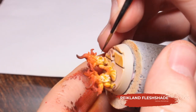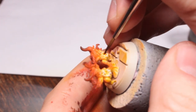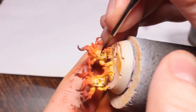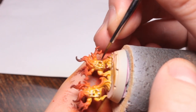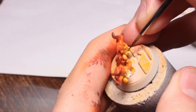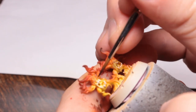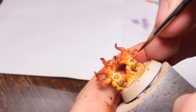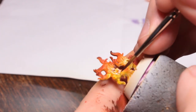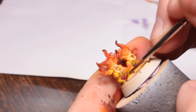Now I'm using some Reikland Fleshshade straight out of the pot and I'm just very carefully brushing this into the mouth area on the Brimstone Horrors and around the eye sockets, trying not to get it onto the white itself but just getting into the recesses around it. It's a bit weird because it's the idea of creating shade on a being made entirely of fire - there wouldn't be any shade - but it looks wrong to not have anything surrounding those areas, so I'm doing it anyway.